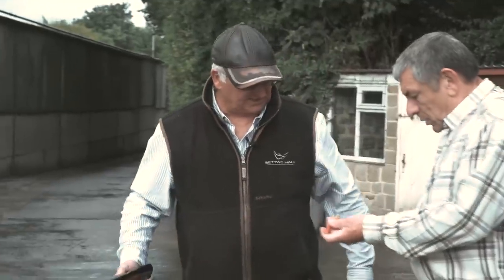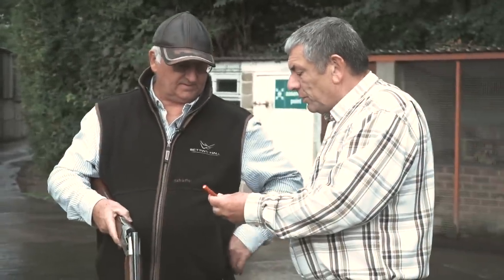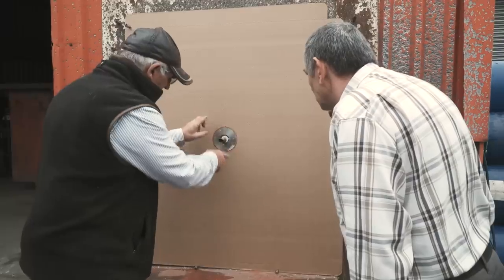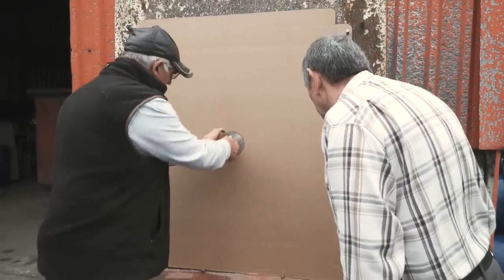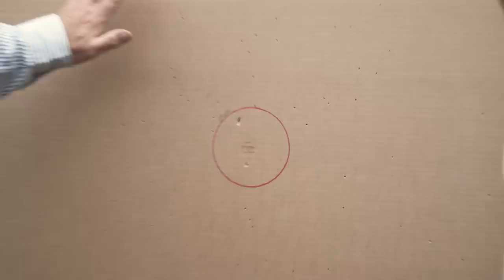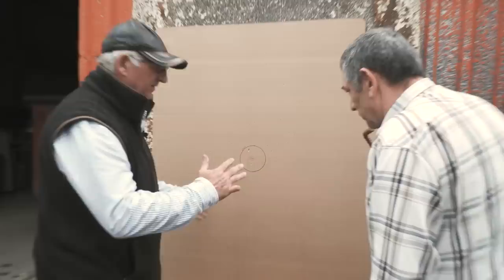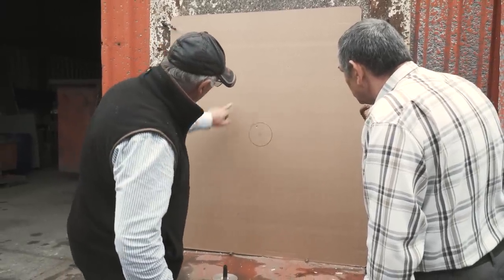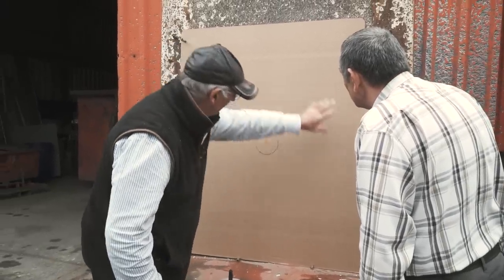Exactly 40 yards. What have you got here for us, Les? This again is a 20 gram four, roll turnover. I can only see two pellets that've penetrated it well, which we knew would happen. We'll see it better when we turn it over, but there's a concentration of pellets here but we're gappy everywhere else.